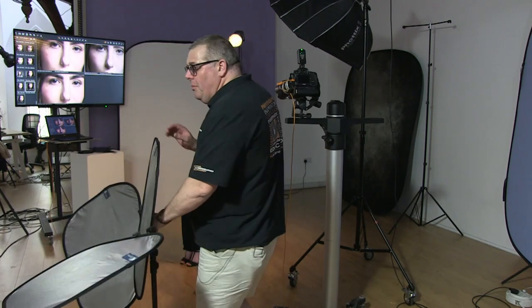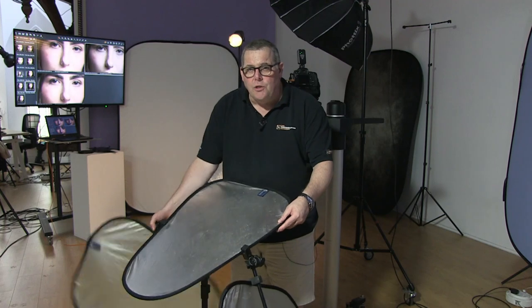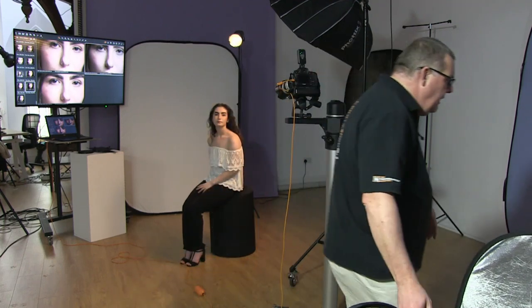The products we're going to look at: we'll start with the triflector, which is basically a multi-arm style. This has changed over the years quite a lot, but it allows me to use one panel, two panels, or a third panel, and I can change their angle and shape. I can even swap their sides for a different effect.